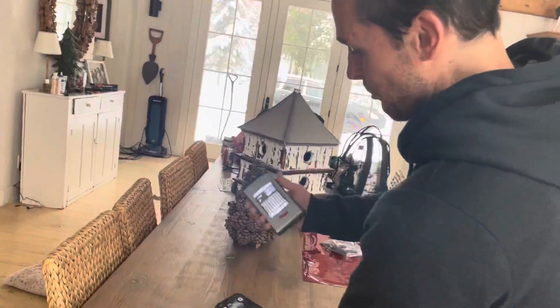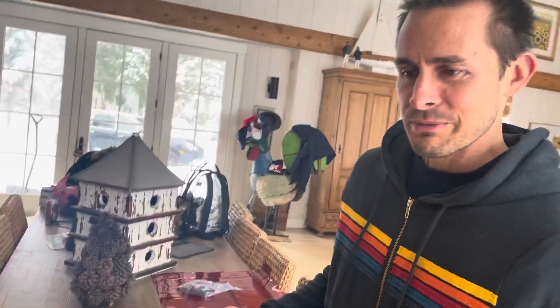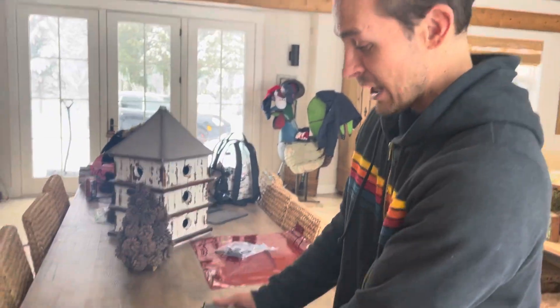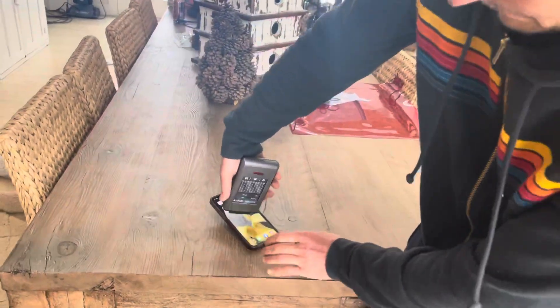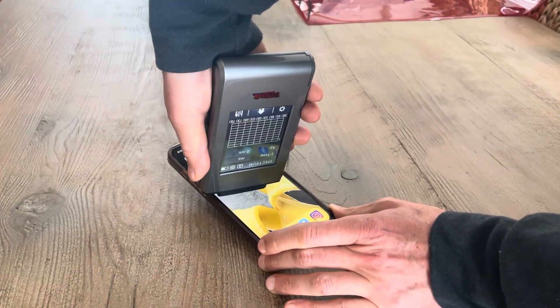Let me show you what I mean right now. I'm going to take the color temperature, the spectral profile of the light coming out of your iPhone right now. This is a spectrometer — it'll show you how that looks.